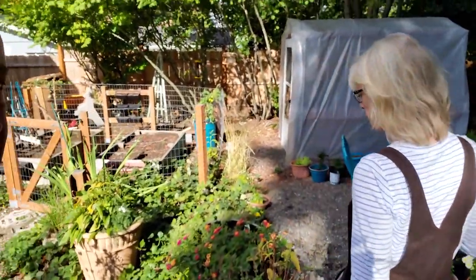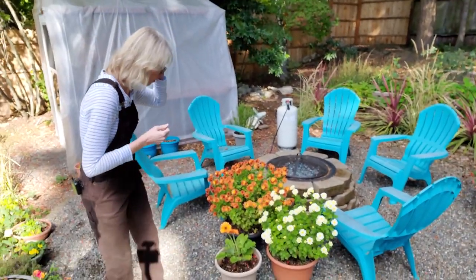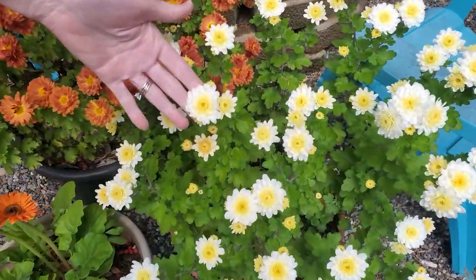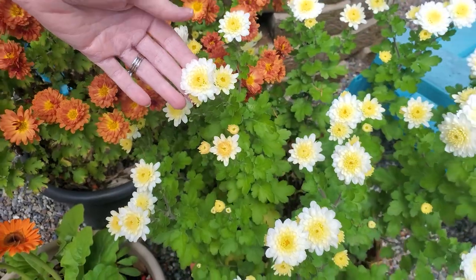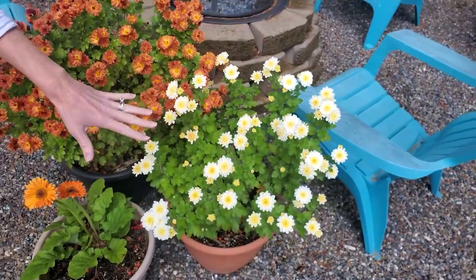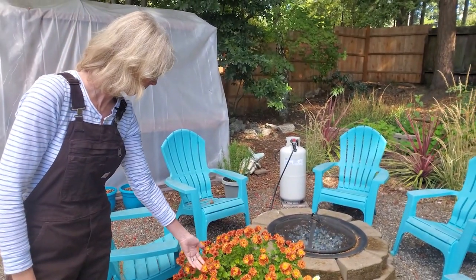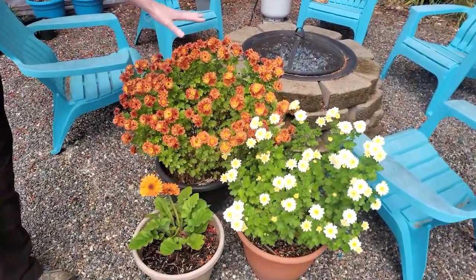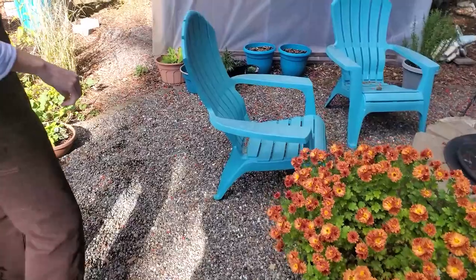Yeah, we're going to walk over and see what's happening along the way. We've got some deadheading to do. We've got our beautiful mums — we are loving these colors. Look at the yellow center on this one. Isn't that just vibrant and amazing? They're all just popping. These guys, we overwintered for the last couple years. We overwinter them every winter and they come back just huge and full. On our way to the greenhouse.